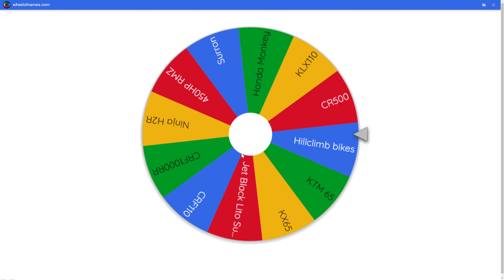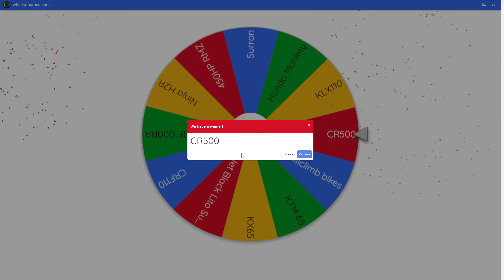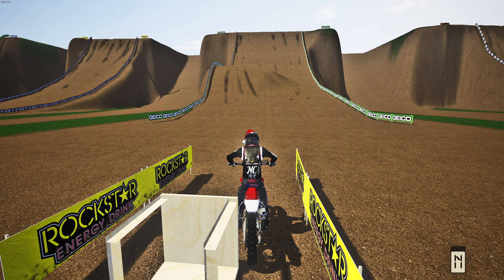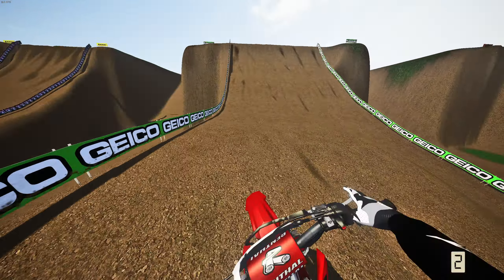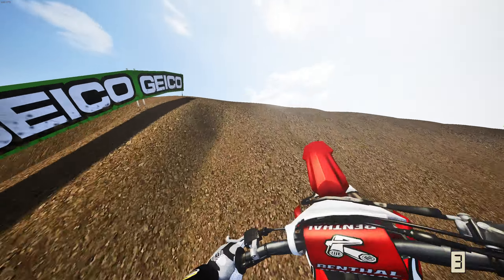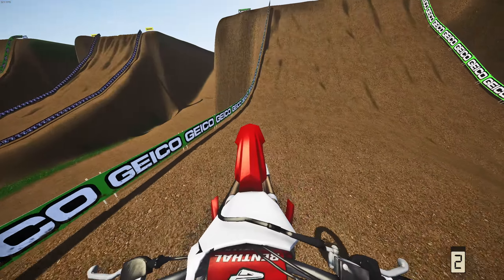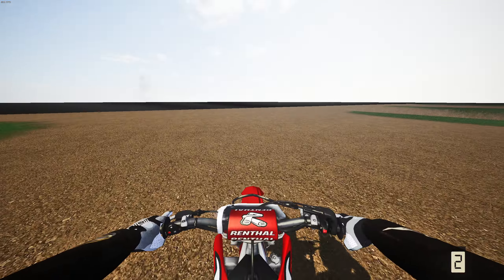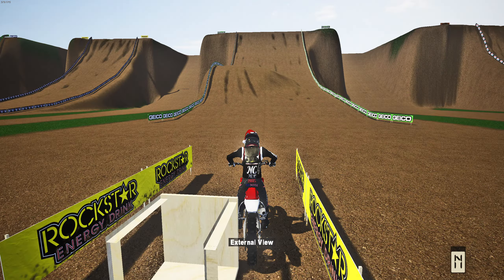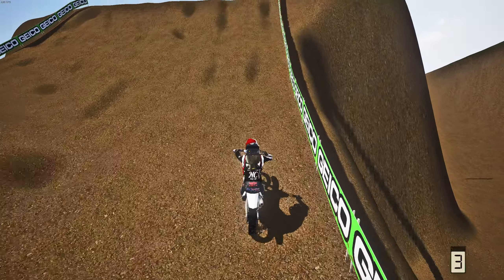We spun the wheel and got the 450 horsepower RMZ 450 — this should be pretty easy. We've arrived on the legendary 450 horsepower RMZ 450. First attempt in third person — should make it first try, and yeah, first try all day long. Now we've got to complete it in first person, which also should be first try. Oh my god, we almost swapped at the top but saved it somehow — unreal. Completed that hill both first try in third person and first person.